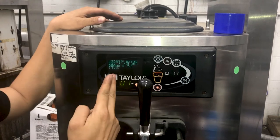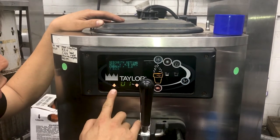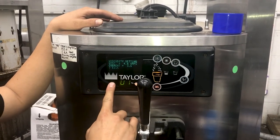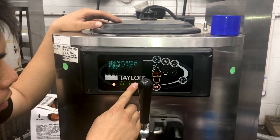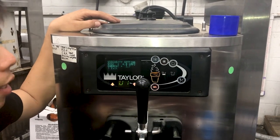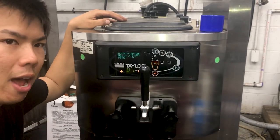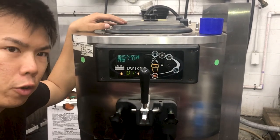So if your viscosity is 4.0 in this example and it's not hard enough, what you're gonna do is use the up and down arrows right here to adjust. Press up to increase it, which makes your mix harder, or press down to make it softer. After you set your viscosity, you want to make sure to let your whole system cycle two or three times before you determine if it's too soft or needs further adjustment.